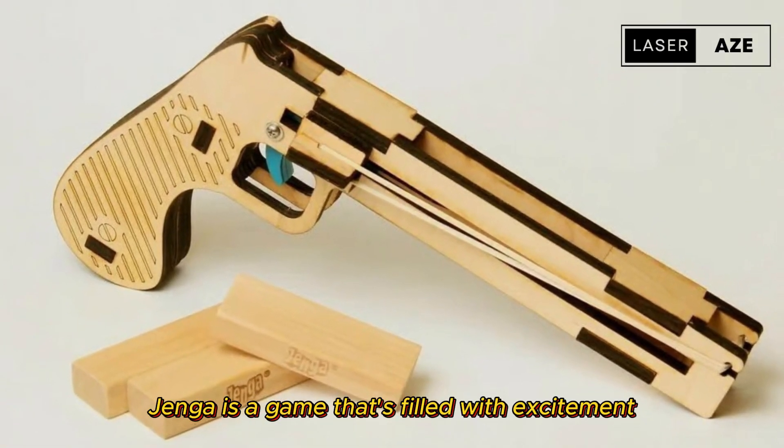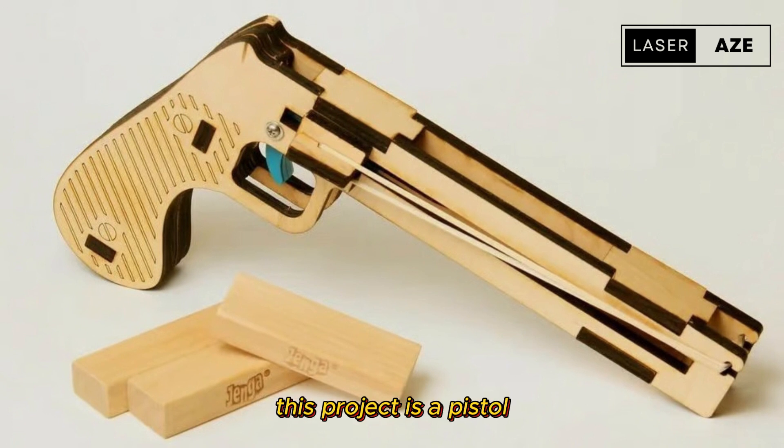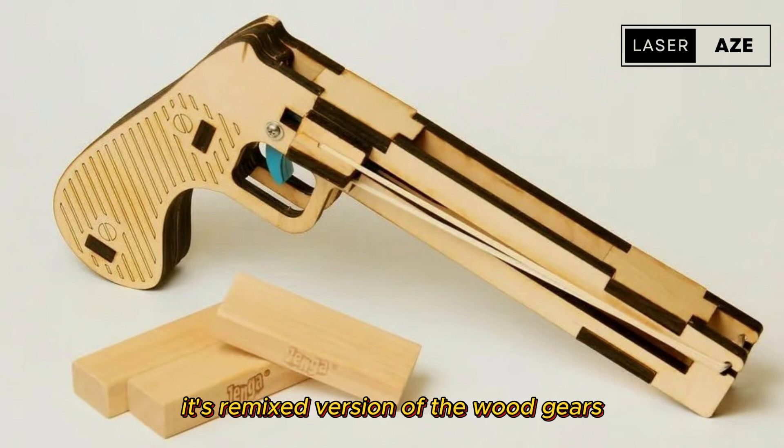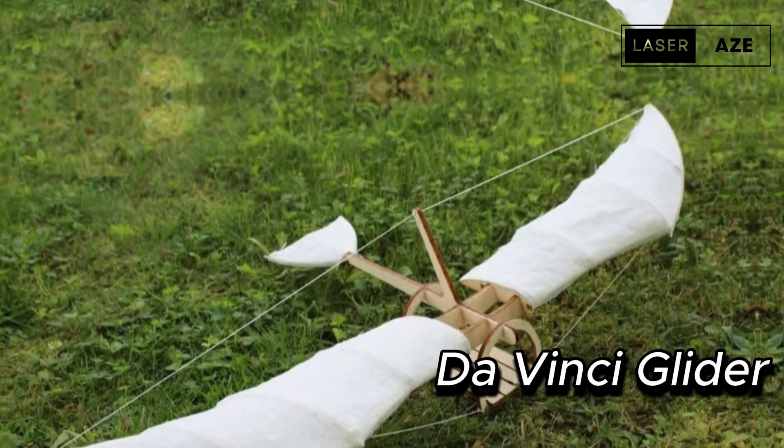Jenga pistol. Jenga is a game that's filled with excitement and anxiety. This project is a pistol designed specifically to shoot down bricks with speed. It's a remixed version of the Wood Gears Jenga pistol, made from laser cut wood.